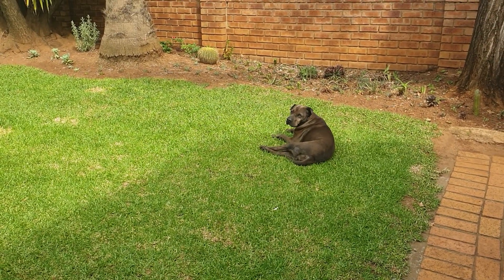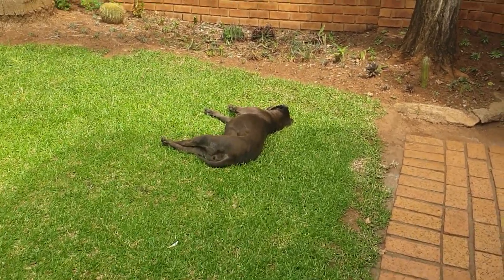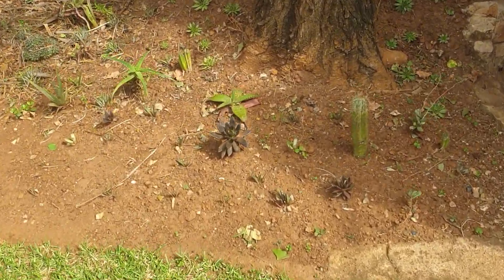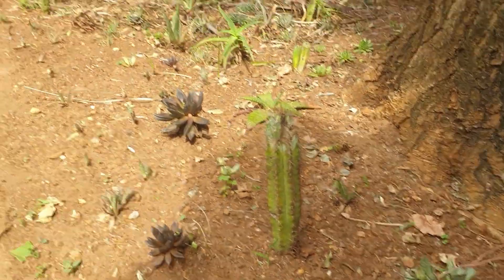Let me show you what's in my succulent garden — there's Susie catching a little bit of sun. None of these were purchased; all of these have been propagated over the years and I kept them in pots for quite a long time.